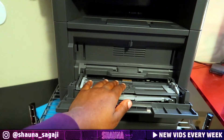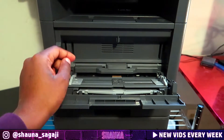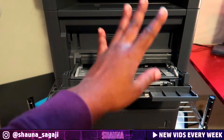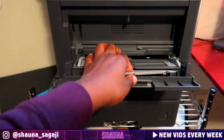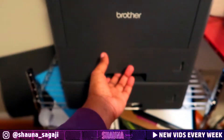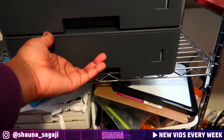You can load papers in the MP tray, but typically you only want to use it for things like invitations, cards, business cards, stuff like that. You don't really want to do heavy printing from there. So it's tray one and then tray two down there.